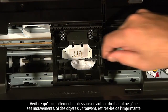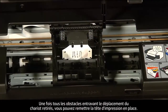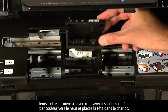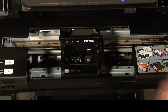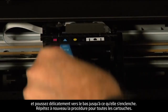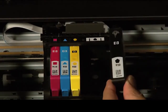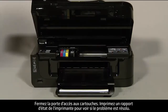Check for obstructions under or around the carriage and remove any that are found. Hold the printhead assembly upright with the color-coded icons on top and lower it into the carriage, then carefully lower the latch handle making sure it is fully closed. Reinstall the cartridges by placing each one into its color-coded slot and gently pushing down until it snaps into place. Repeat for all cartridges, then close the cartridge access door.